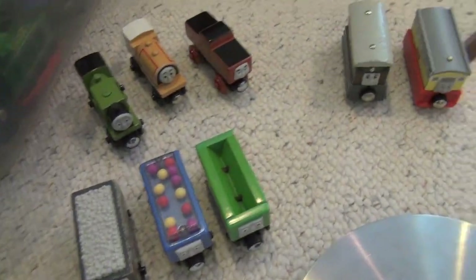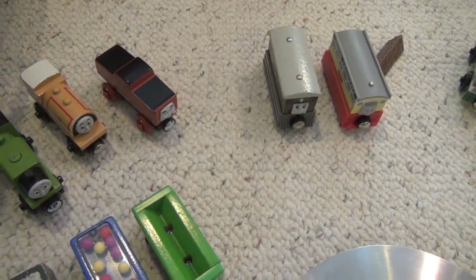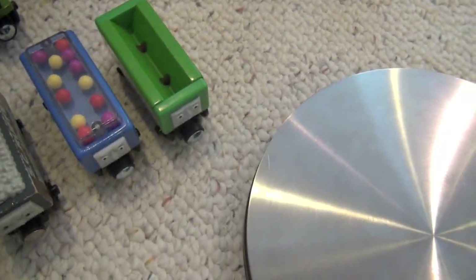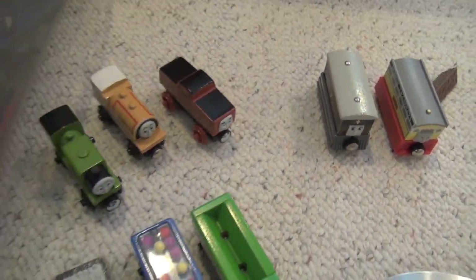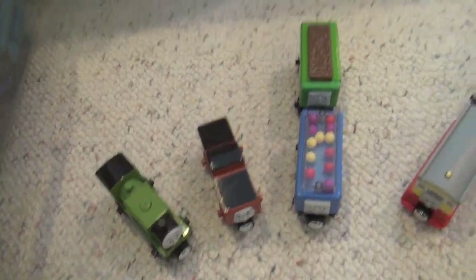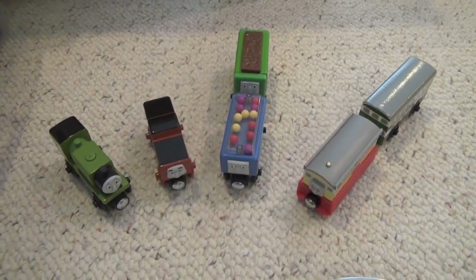I find that kind of surprising — I thought the plastic would be lighter too, but I guess it makes sense. Whatever wood is in these models is obviously lighter than the plastic. So that's going to be it for this discussion on my new Thomas Wooden Railway items: Luke, Stafford, the Sodor Sweet Special, and Flora and Flora's Tram. Thank you for watching, guys.